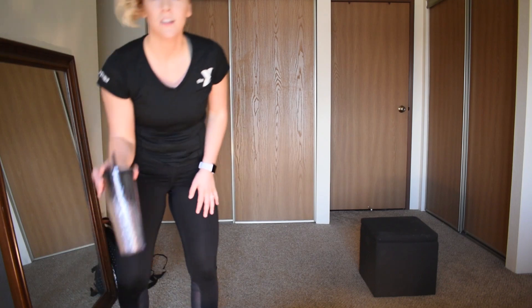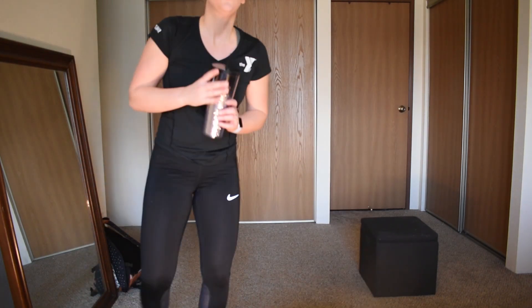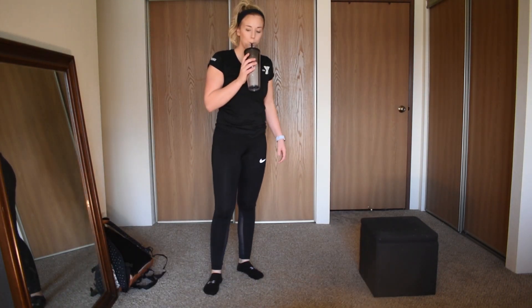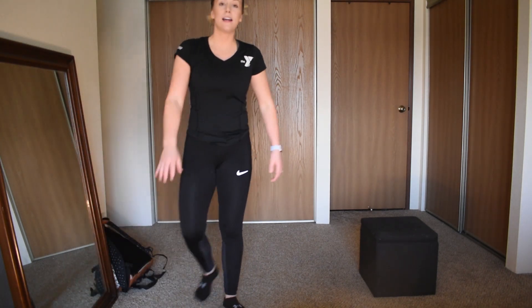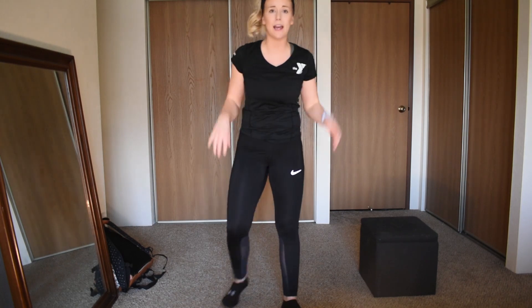Cheers! Quick sip of water — cheers to that. All right, our final round — let's do this right away, starting with bent over rows. Let's do it together as a team in 3, 2, 1.